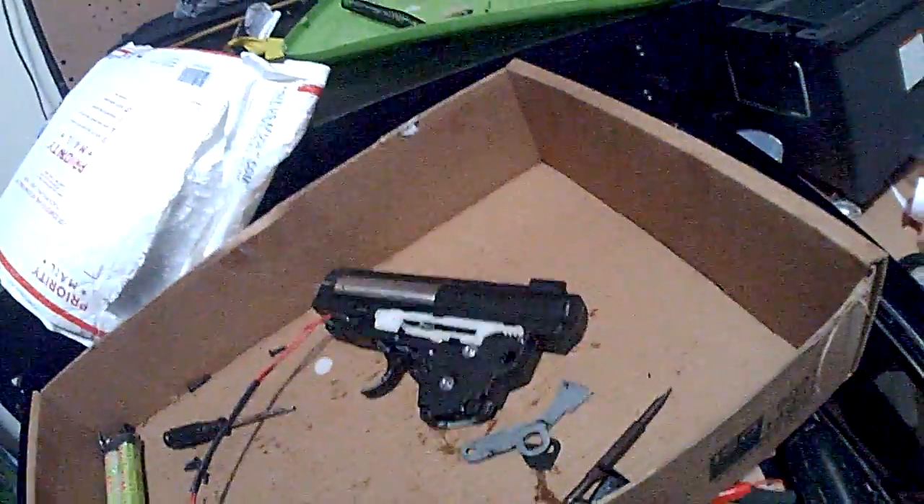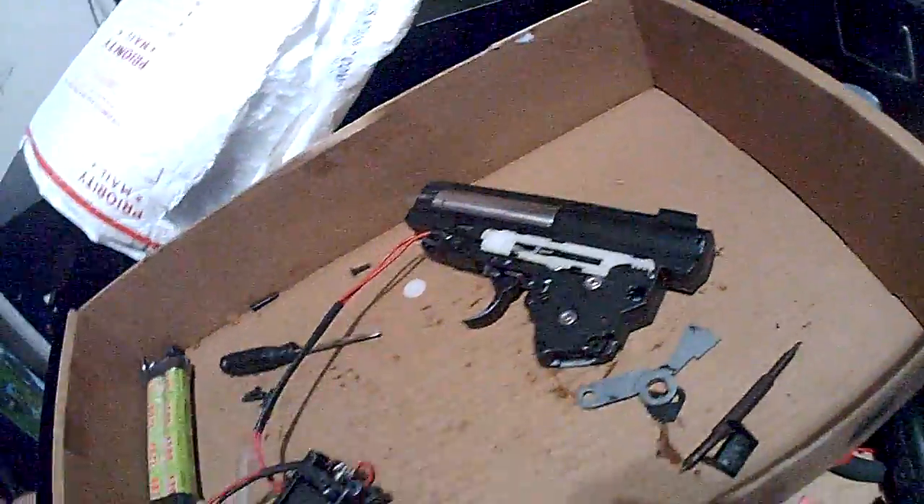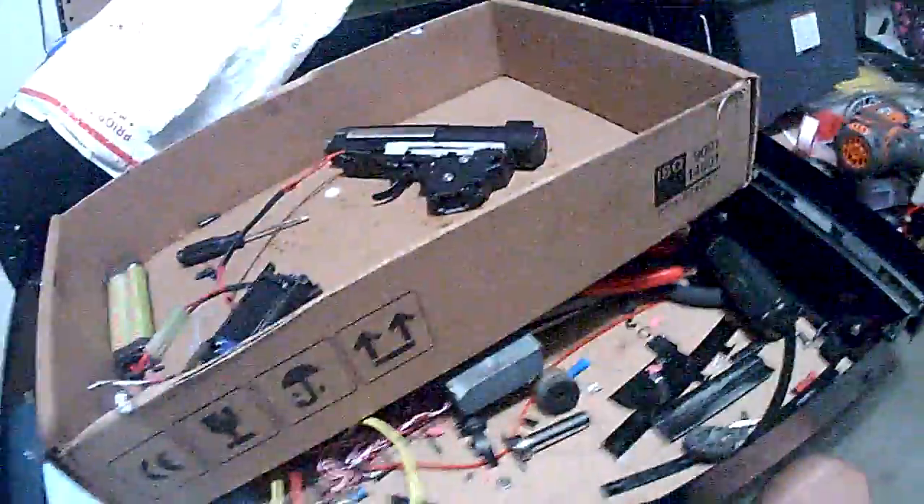So, the only thing that I did — 9.6, pre-compressed M120 spring — I corrected the angle of engagement with a couple of sorbothane pads. Perfectly. Alright, it's basically perfect.